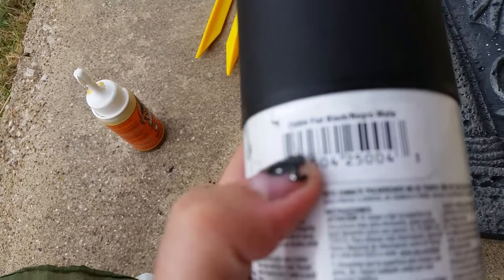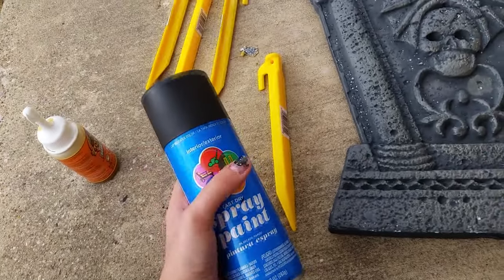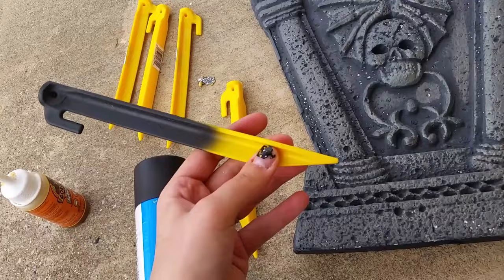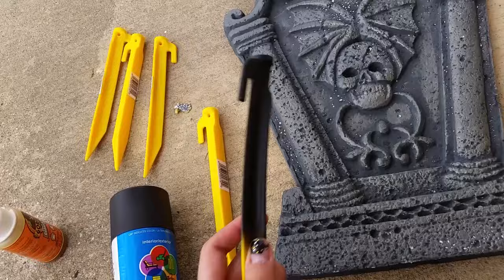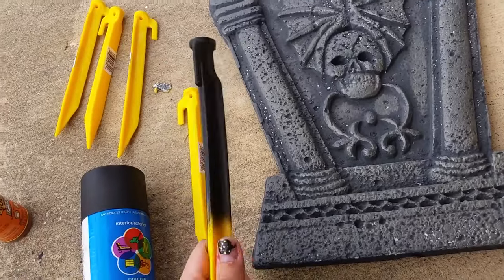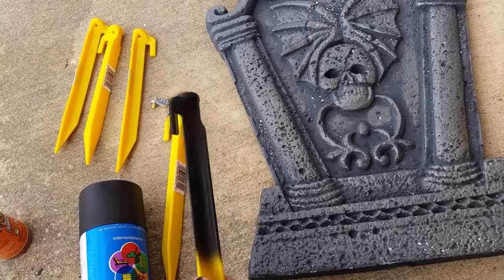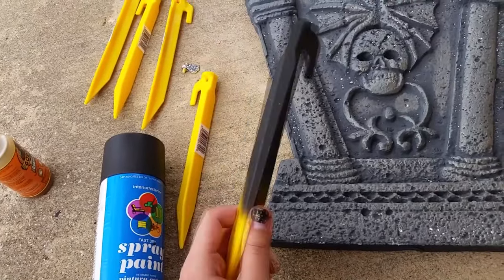It is just a flat black, and this is mostly just to spray paint the stakes. You don't have to spray paint all of it because you're not going to see the bottom part. I just spray painted it so it'll blend in a little bit better with the tombstone, so it's not just a giant yellow thing. This is what the end result is going to look like when you spray paint it — this stuff dries really really fast and it doesn't need to be a perfect or even coat, just as long as it covers most of the yellow.